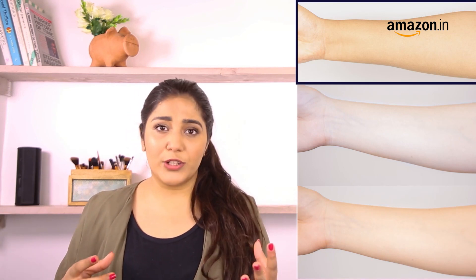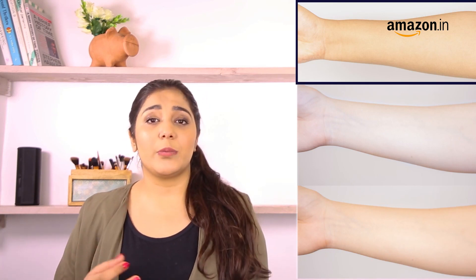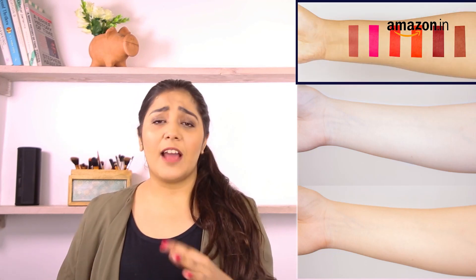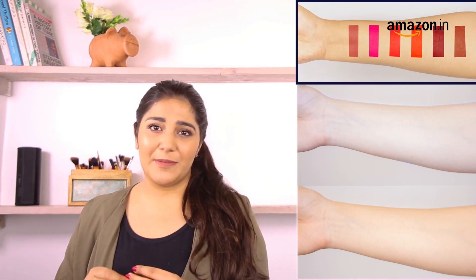While you should wear whichever colour you like, there are some techniques like checking your undertones to find the perfect shade for you. If you have peachy or golden hues in your skin with greenish coloured veins, you probably have a warm undertone. You can wear colours that have an orangey or red undertone to them and are bright.